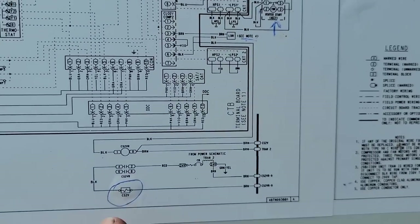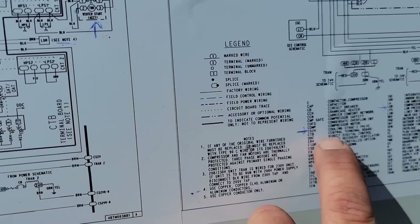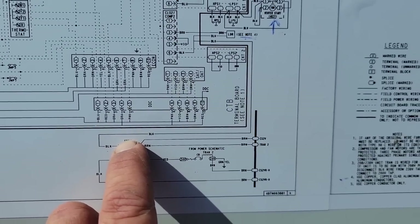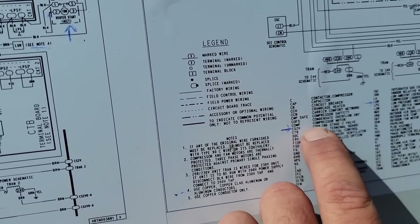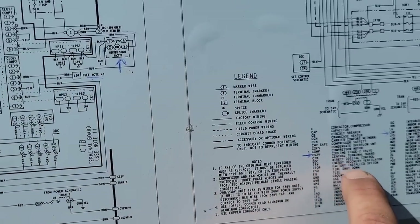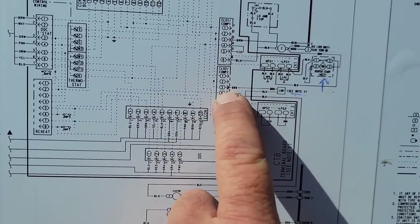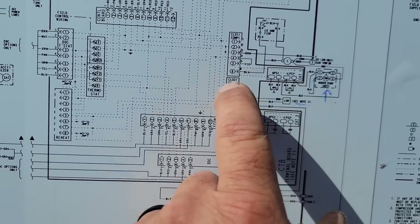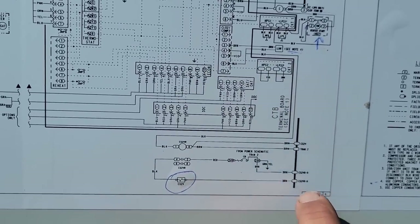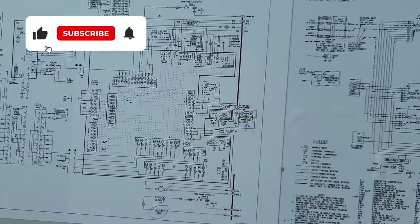Here is the CS2V, which is the cooling stage 2 valve, and then CS2VR which is the relay. Here's the LDR - LDR is your compressor loader, internal. That's powered off terminals three and six on the compressor. This section of the board here is powered off of the relay, so it's kind of screwy the way they got it. But anyhow, let's go ahead and check that compressor - see if it's load/unload.